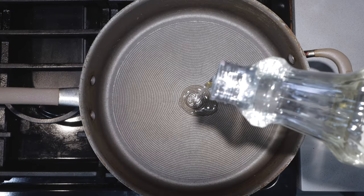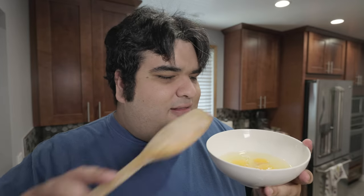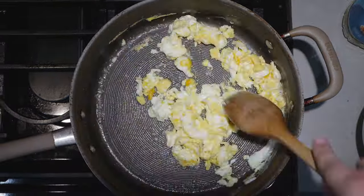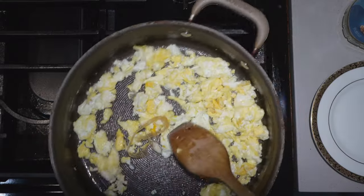Alright, once that heats up a bit, let's add a little bit of oil. Once our oil is shimmering, let's add in four eggs. Now you can scramble these if you want to, but I like the texture unscrambled eggs give me. Once our eggs are nice and cooked, move them to a separate plate.